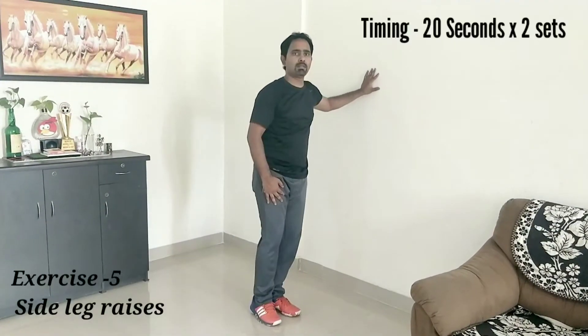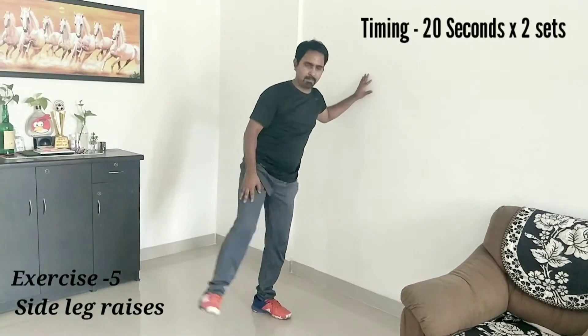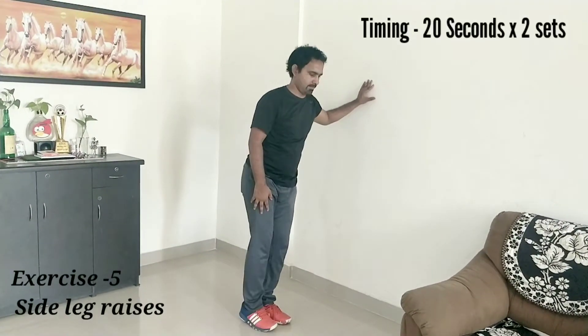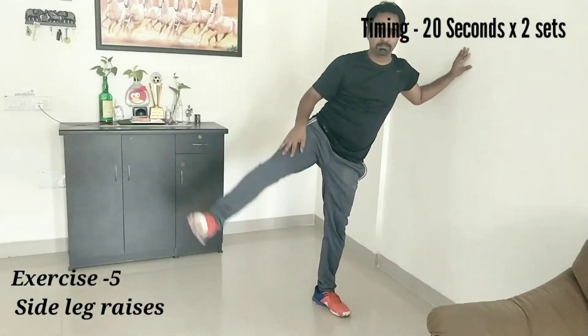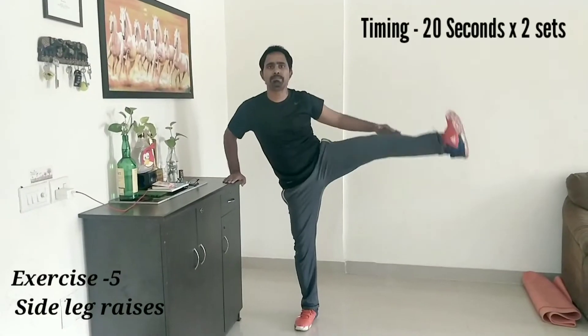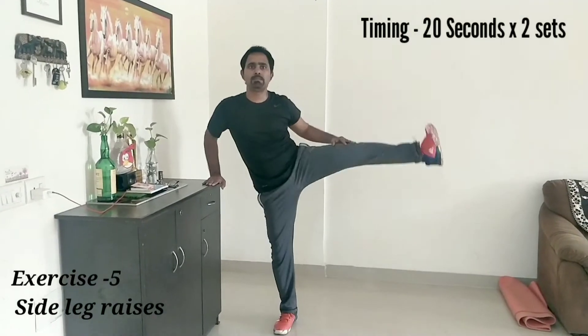Flexibility is a very important part of the physical fitness component. Side leg raises will really help you to improve your mobility. At the same time it will make your body flexible.